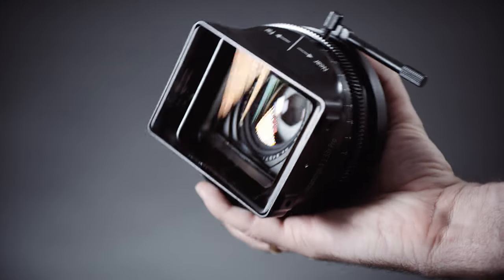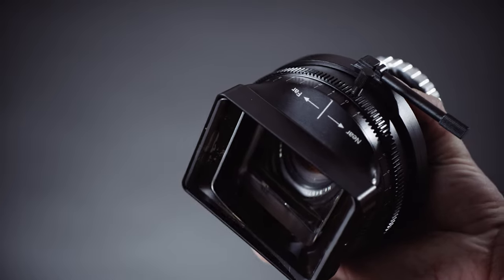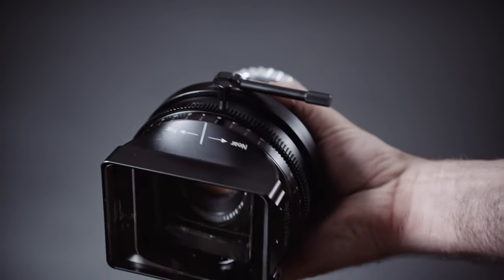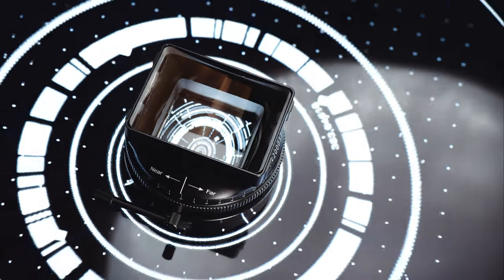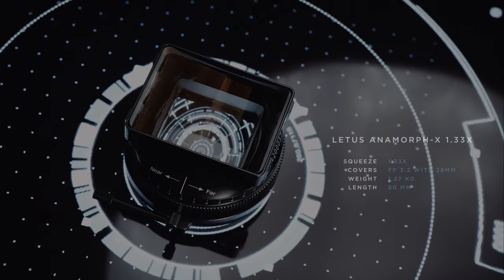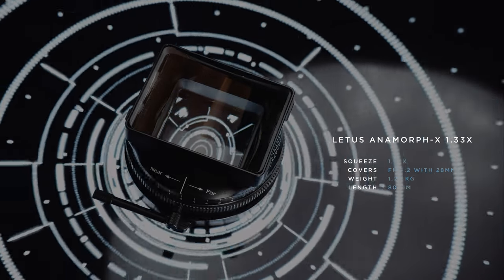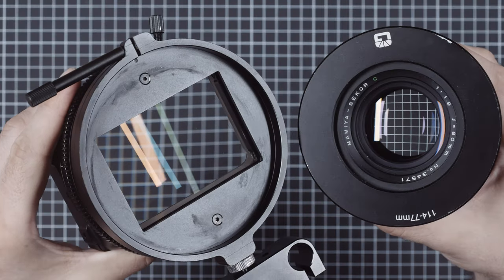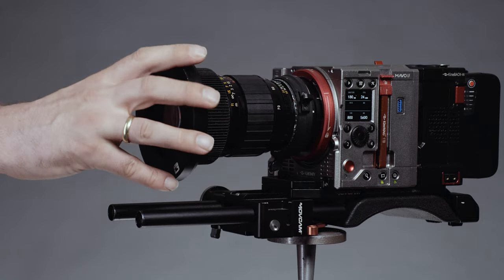Our next candidate is the LITOS Anamorphics 1.33x — a massive piece of glass in a housing that is built like a tank. It is short at only 8cm but weighs a hefty 1.27kg, so lens support is an absolute must when using the LITOS, which is why it has the option to attach one directly. It has a built-in clamp to adapt 114mm cine lenses, but of course you can use any lens with a 140mm donut ring.